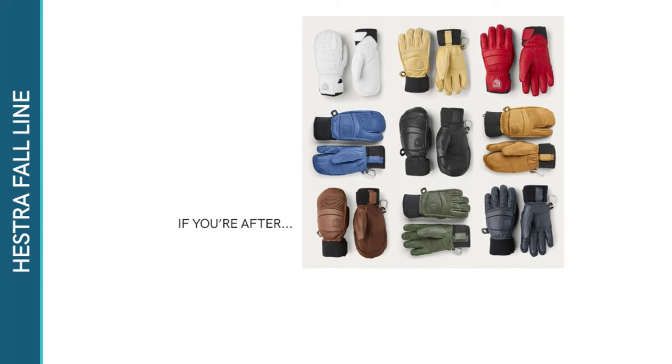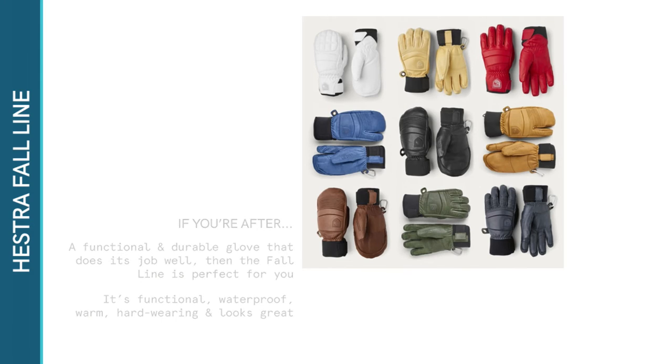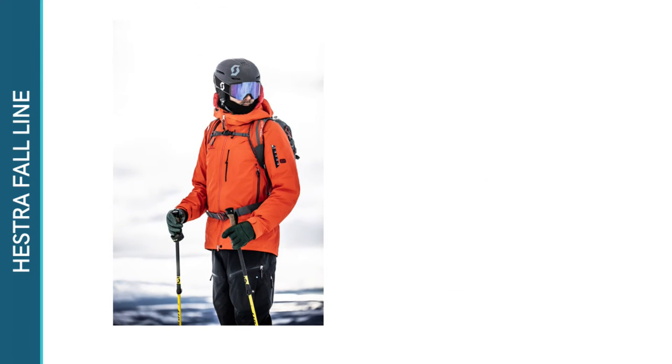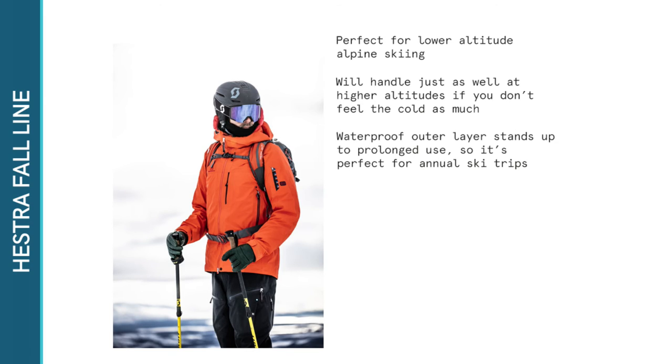If you're after a functional and durable glove that does what it's supposed to do and does it well, then the Fall Line is perfect for you. It's functional, it's waterproof, it's warm, it's hard-wearing and it looks great. A stylish all-rounder, the Fall Line is perfect for lower altitude alpine skiing, or if you don't feel the cold as much, it'll handle just as well at higher altitudes. The waterproof outer layer stands up to the wear and tear of prolonged use, so it's perfect for annual ski trips.